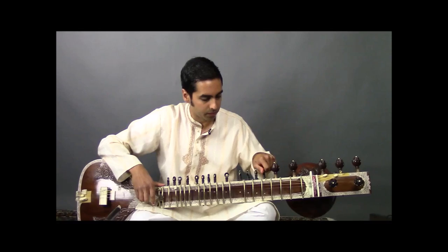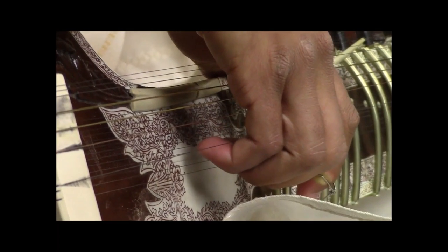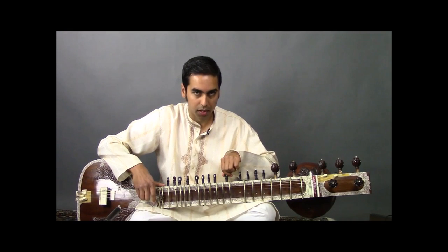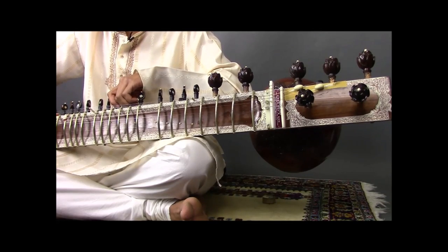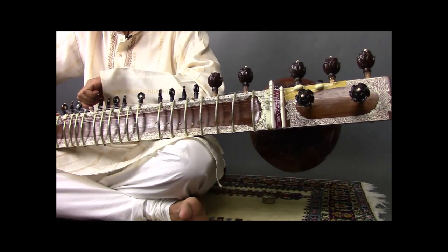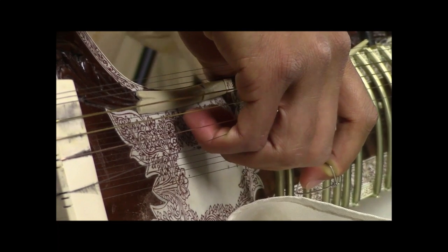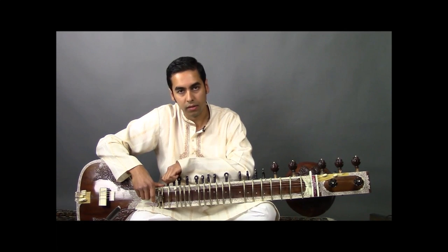Starting one by one: the first string is SA or D; NI or C sharp; SA, D; RE, E; GA, F sharp; MA, G; PA, A; again PA, A; DA, B; NI, C sharp; D, SA; then the upper octave RE, which is E; and finally GA, F sharp.